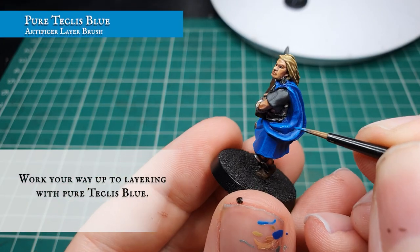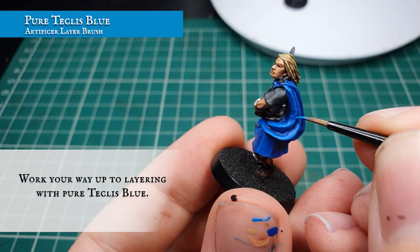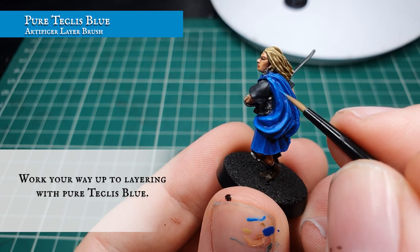As shown here, this is the model as it now looks once we've worked our way up to a pure Teclis Blue layer stage, in preparation for our highlighting stages.